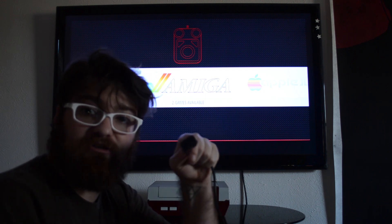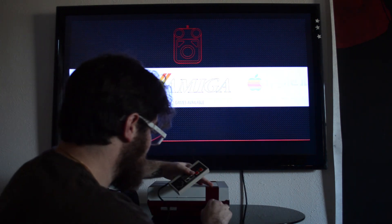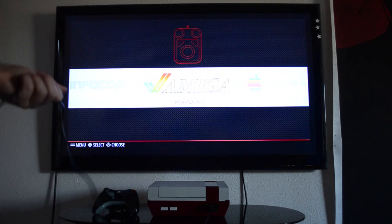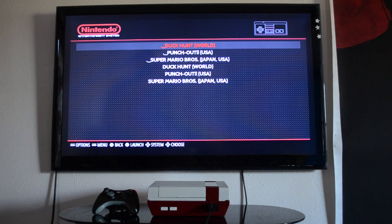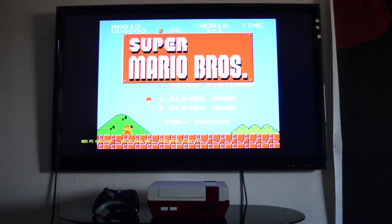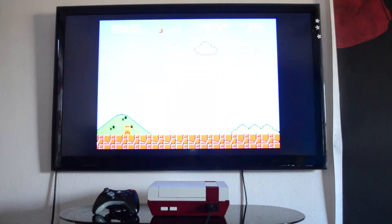So as you can see, this is an original Nintendo controller. Let's see how well it works. Let's play a little bit of Super Mario Brothers. Now this system runs better than I can actually play these games.